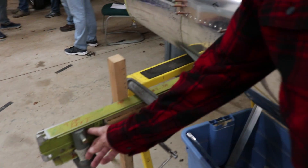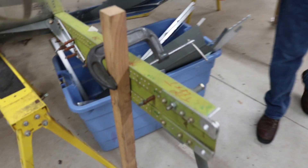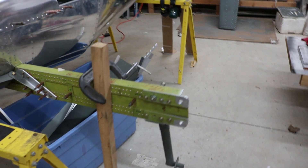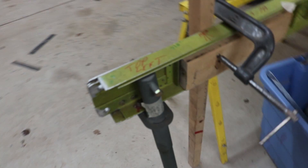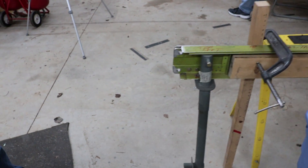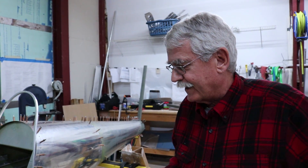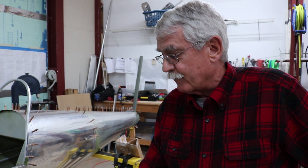That's the spar carry-through, and this will be the main gear. The nose gear is mounted in front of the firewall. The main gear is mounted directly to the spar itself. There's no suspension — just the air and the tires, inflated to about 80 PSI, which gives a little bit of cushion. There is no suspension in this particular gear.